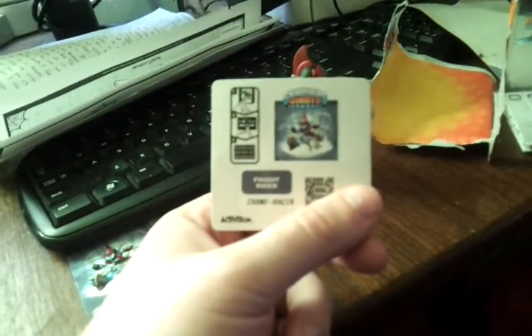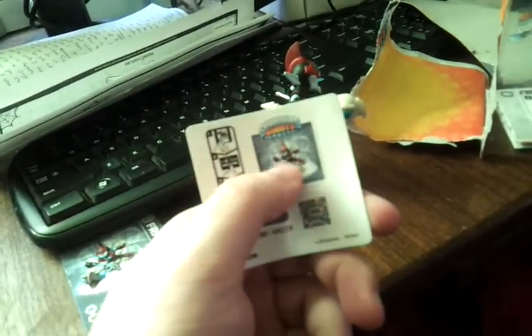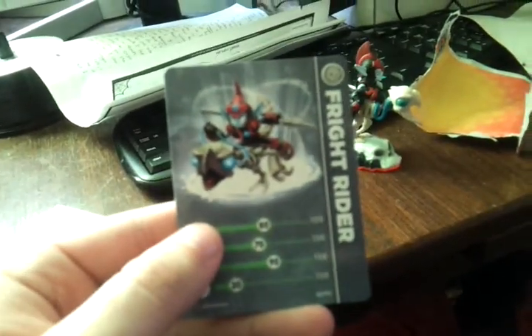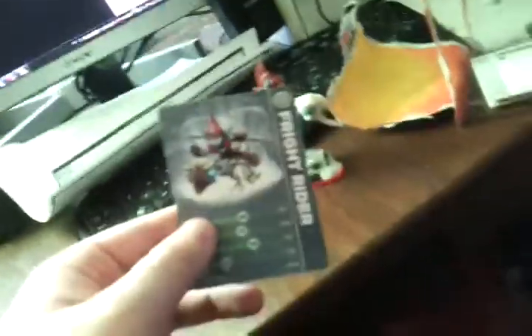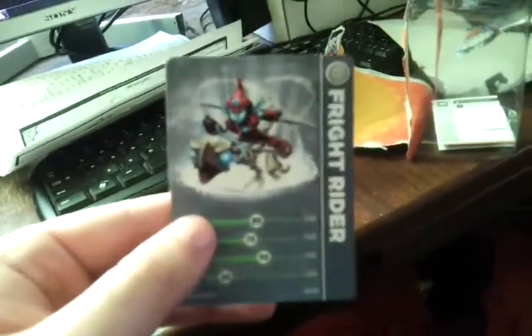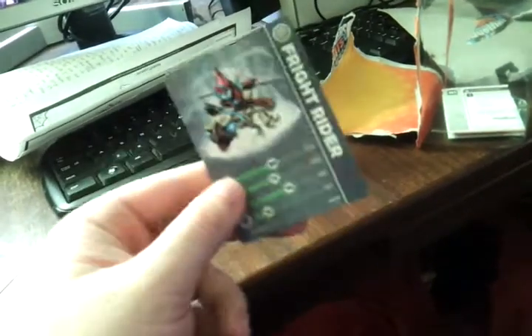And now let's have a look at the sticker and the card. Okay, so sticker first up. The sticker is looking pretty cool — him on the portal there. And of course a Fright Rider card. I really need to get better focus on this. Zoom in on this. It's a bit better. Yes, this is my Fright Rider card.